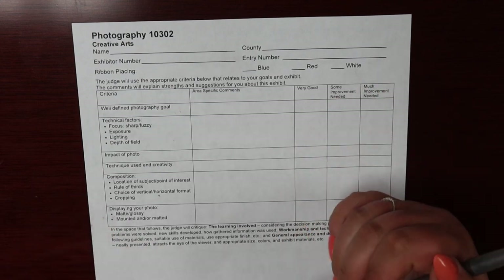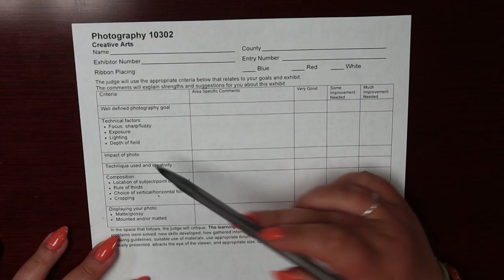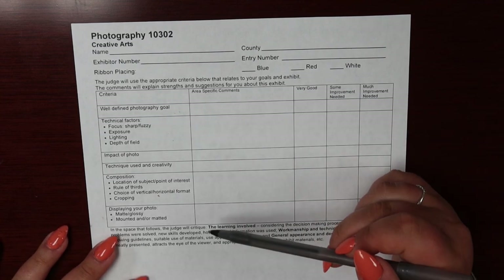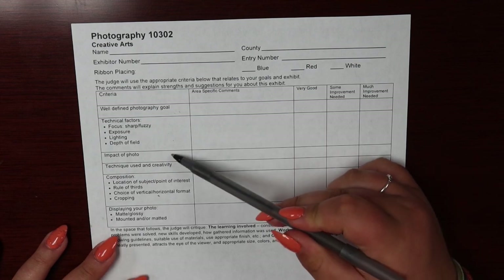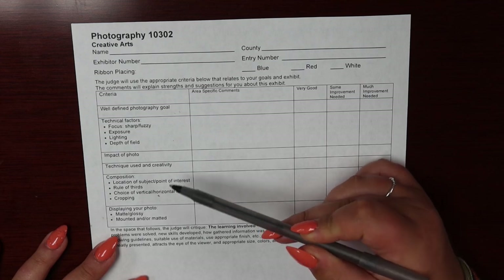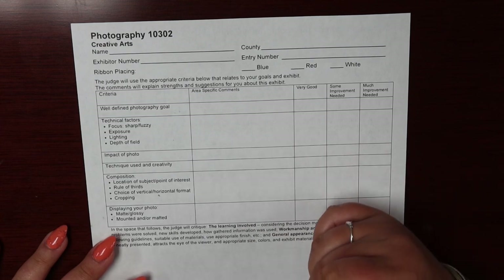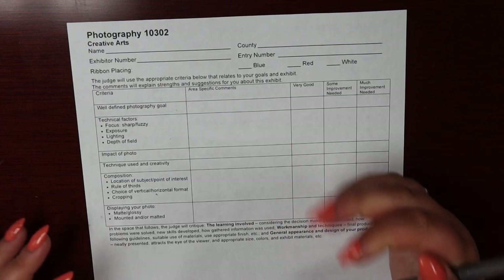Were you able to focus on your object or is the photo slightly blurry? Does your photo have proper lighting? Your judge will also be looking at the impact of the photo and the technique and creativity used in capturing your image. The composition, layout, and display of your photo will all also be judged. Keep these things in mind when taking your photo.